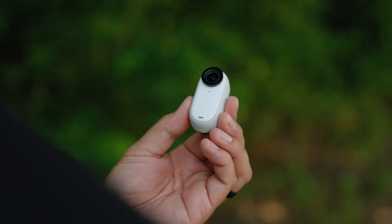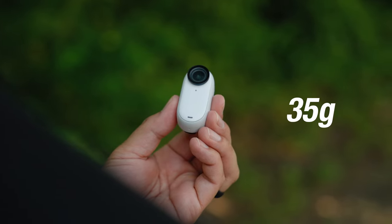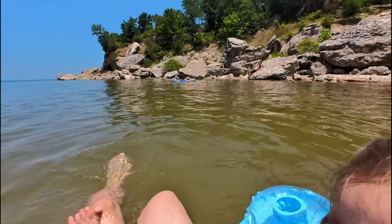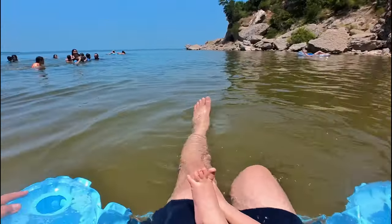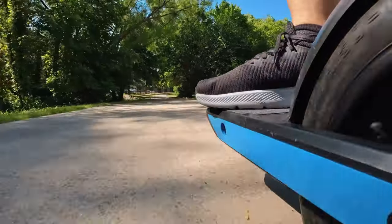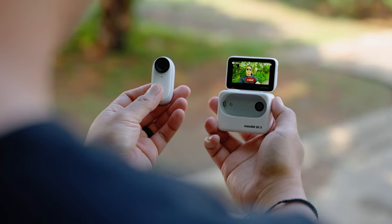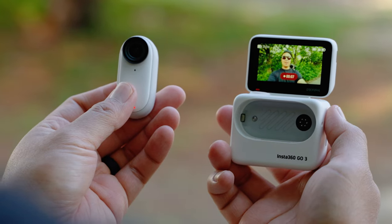Just like the entire GO series, the Insta360 GO 3 is small and lightweight, weighing only 35 grams. The GO 3 shoots ultra-wide POV shots in 2.7K resolution, features the amazing flow state stabilization with 360 horizon lock. The camera is waterproof up to 5 meters or 16.4 feet. It also features voice control 2.0 and has some pretty neat AI-powered editing tools in the app.